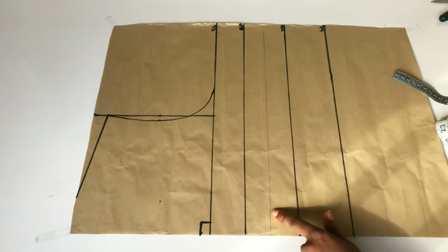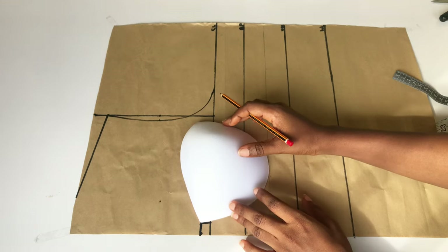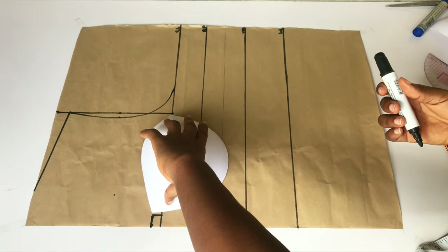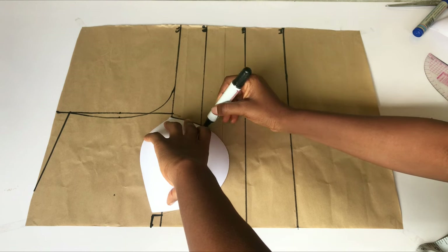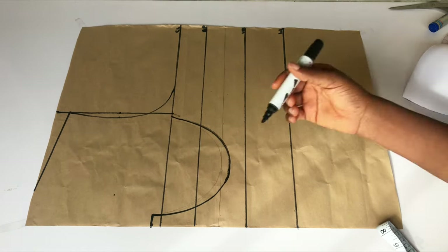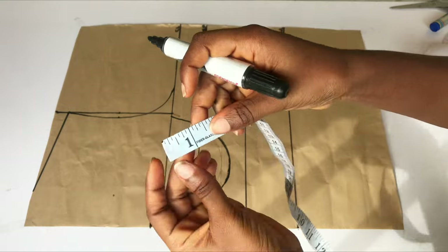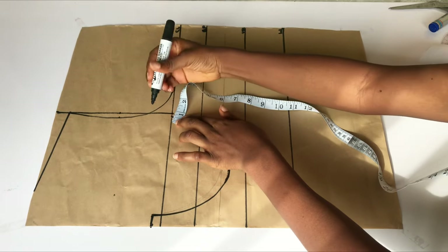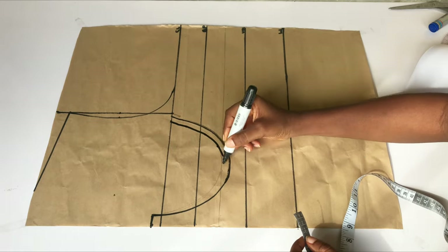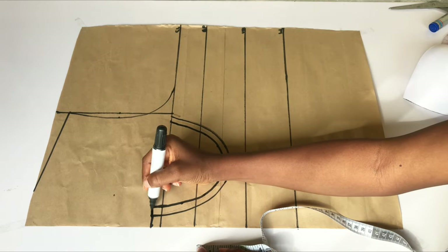I'm going to bring in my cup and place it like this — pay close attention to how I'm placing it, it's a bit slanted. Make sure you don't press it down. I'll use my marker to trace out the shape of the cup, making sure the cup is touching the new line I created. My cup isn't sitting exactly on the line because I initially went up one and a half inches before changing my mind to one inch, so the cup is half an inch below the line. I'll mark half an inch all the way around the cup as my stitching allowance.